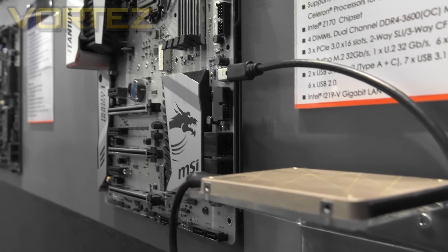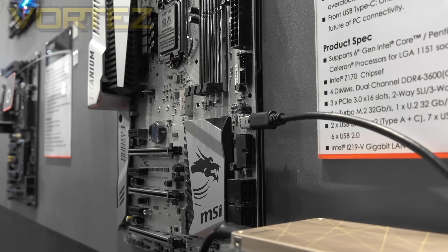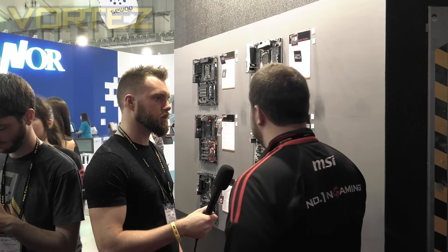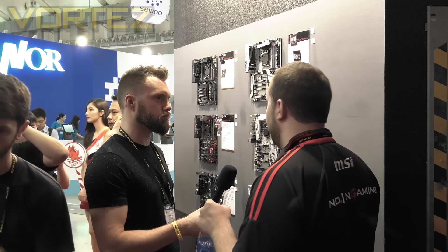Is there anything on the rear I/O that steps into something new, perhaps on the front panel or anything like that? I would probably say that on the front panel we have now introduced USB 3.1 Gen 1 Type-C.